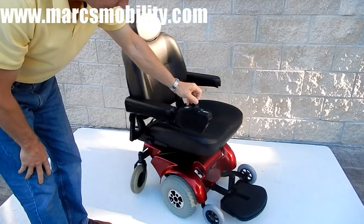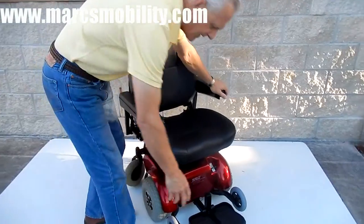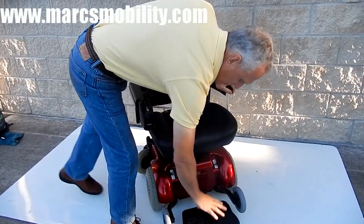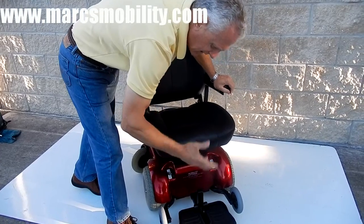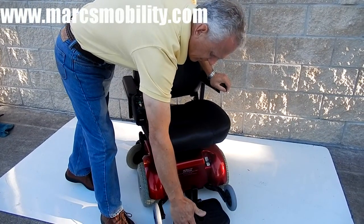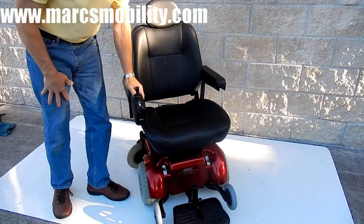Also on this chair, you've got a foot plate that can be flipped up for easy access. It can also be moved up and down depending on the length of your legs, and it can be moved back under the chair. It can be adjusted.